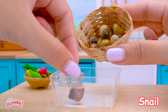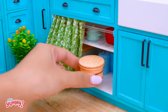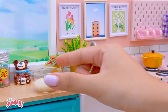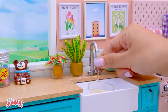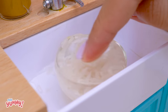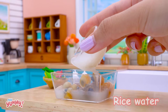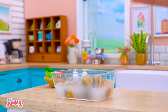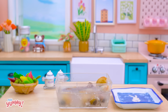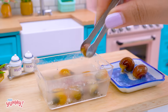First, I will wash the snails thoroughly with rice water. Put rice in the bowl, then pour water over the rice. Now we have rice water. Okay, done.